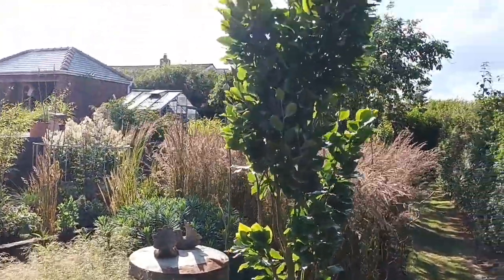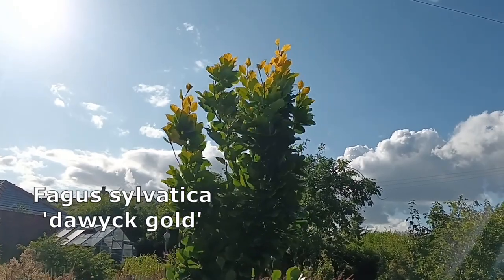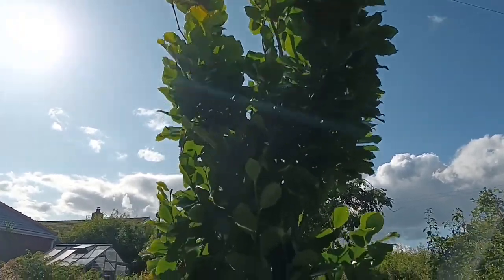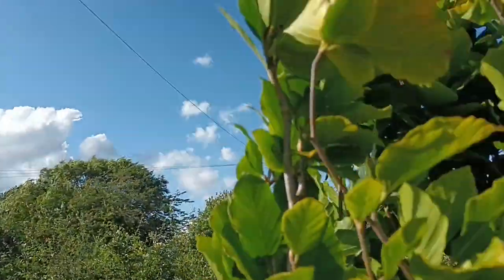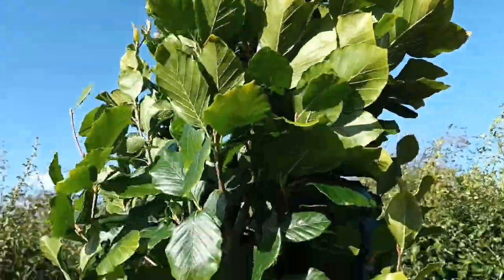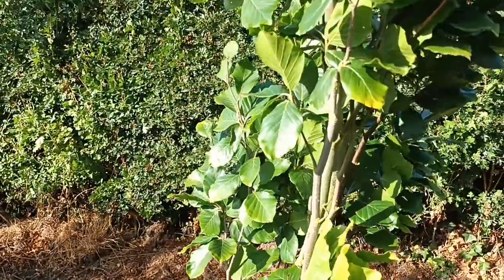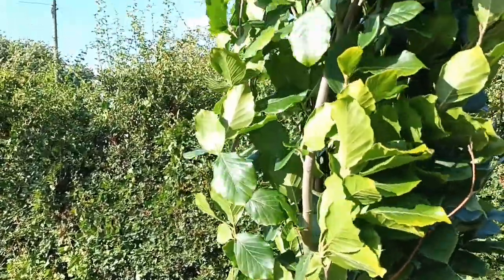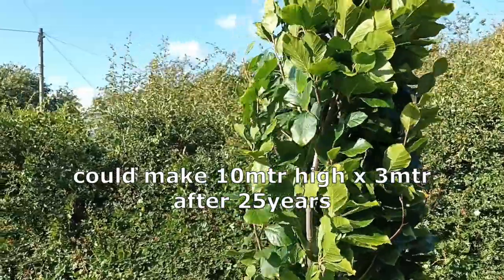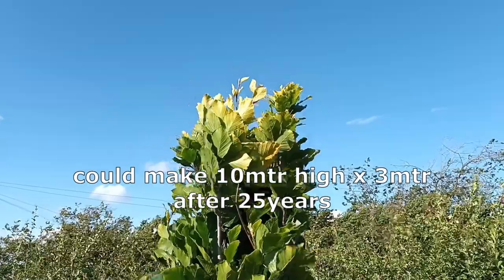This tree is doing well — it's Fagus sylvatica 'Dawyck Gold'. There's also a Dawyck Purple you can get. This is finally starting to show some of that gold colour on top, and as it gets older I expect it to be more yellow throughout the leaves. It's a slim upright beech that should only get to a maximum of four to five feet in width, then go up to about 15 to 20 feet.